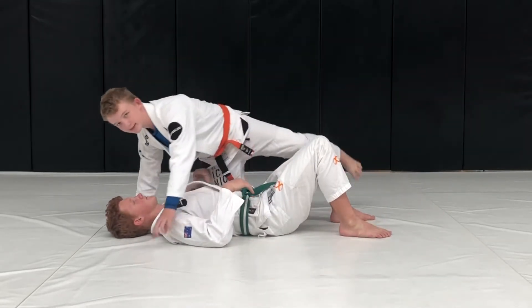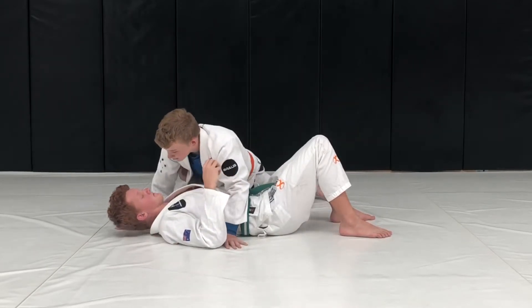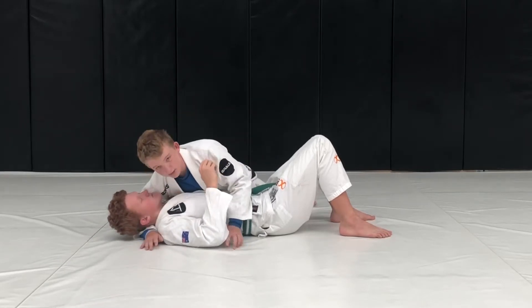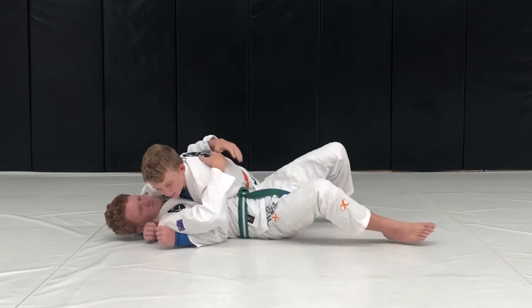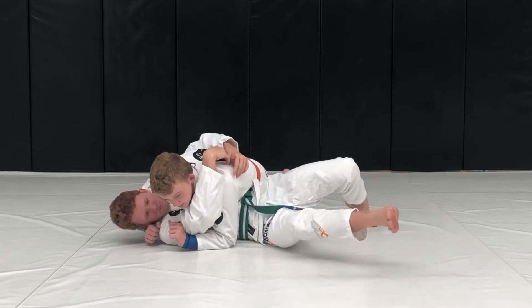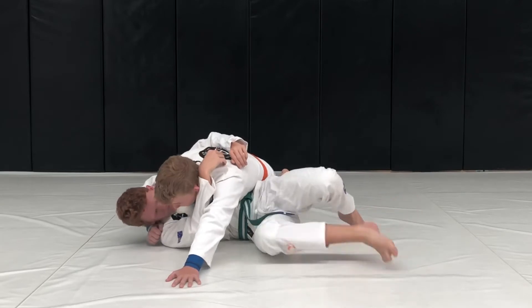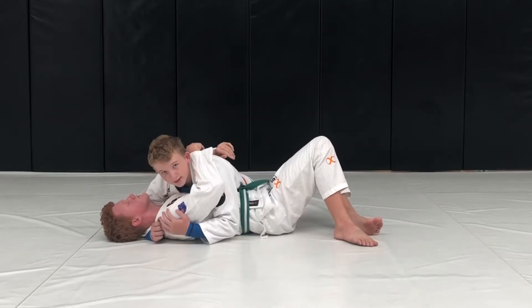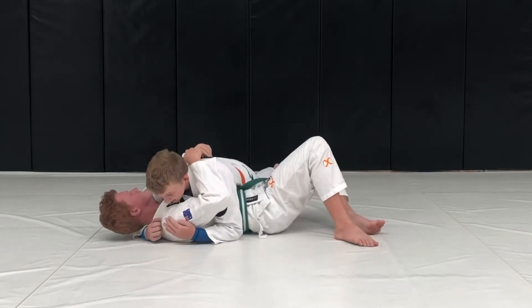For the past few things we've been completely sitting on their tummy — now we're going to be off to one side. Your arm closest to their head is going to be under their head, and your other arm is going to be under their arm. Your partner doesn't want to be under you, so he's going to try and throw you off. If he throws you this way, you put your arm out and stick it to the ground, then bring your arm back to under their arm.